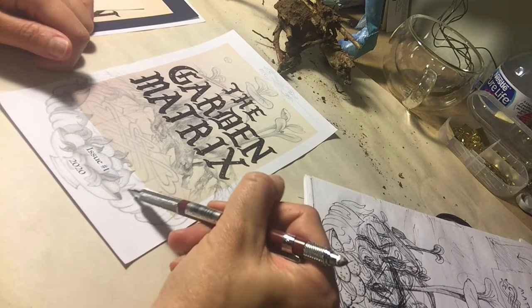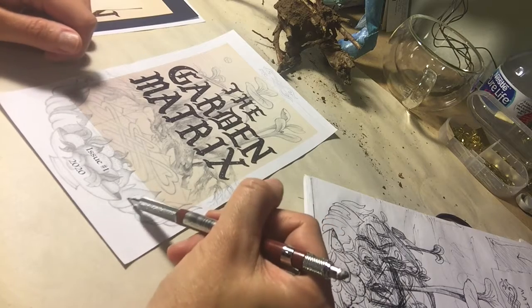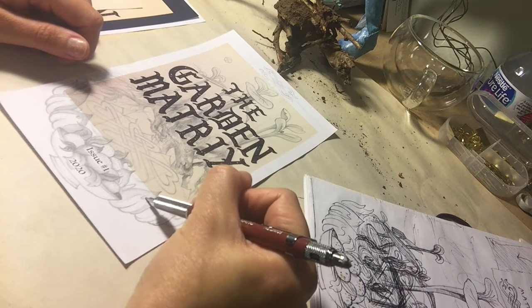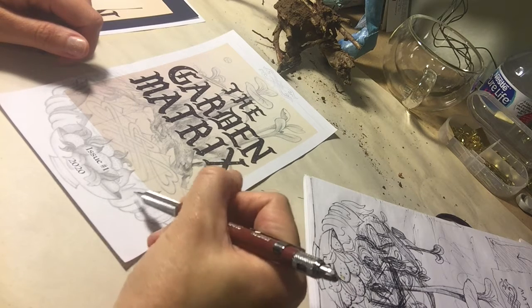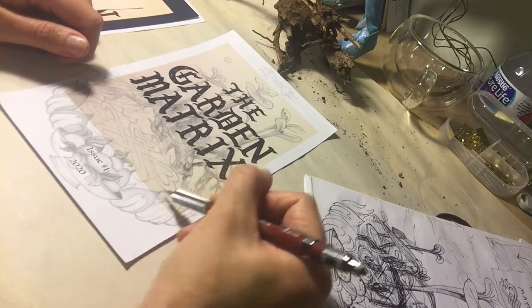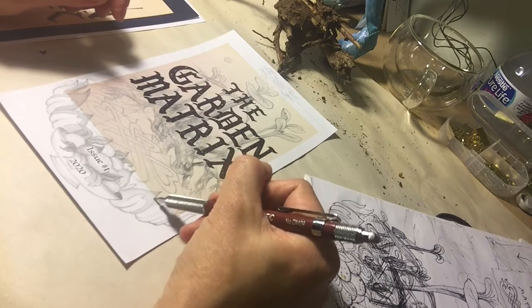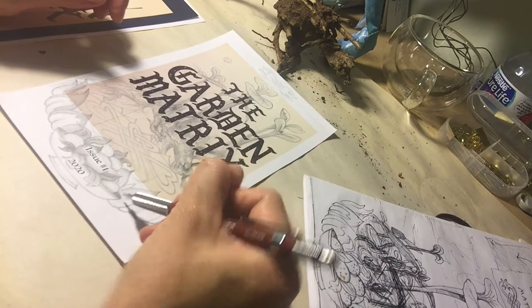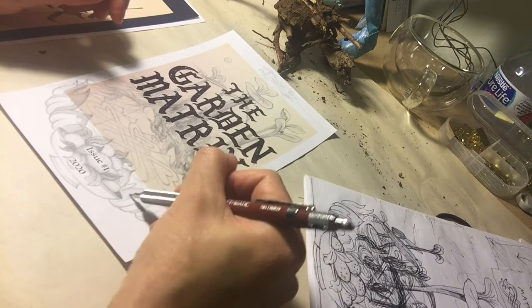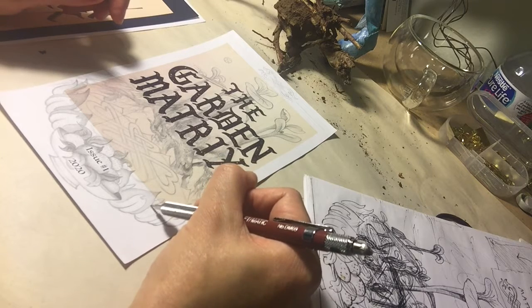I'm going to shade and color in some leaves right now — I've already done the line work. If you want to watch the drawing process you can. Maybe work on your own thing for a couple of minutes. I'll let this run for another two minutes, and you might get a feel for what it's like to work with graphite — whether this is something you're interested in or not.